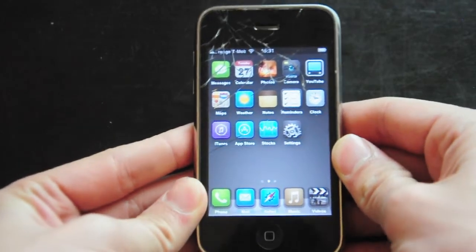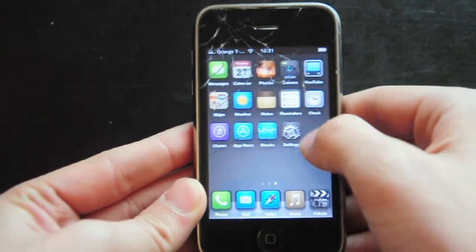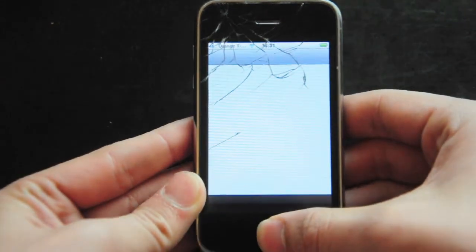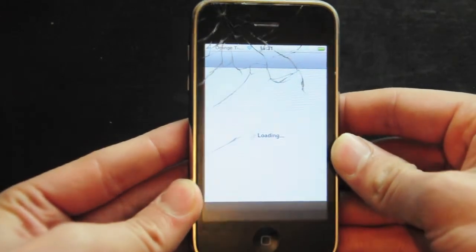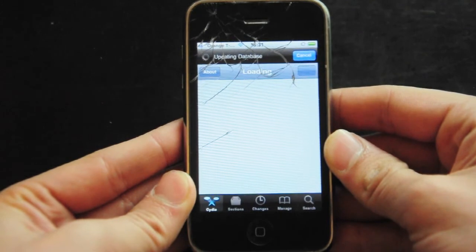devices that are currently already jailbroken using the tethered jailbreak. So what you want to do is go over to your Cydia. I'm going to let mine load up — this is a 3GS and I apologize for the cracked screen, but it's a tutorial nonetheless and you can still see it, so it's fine.